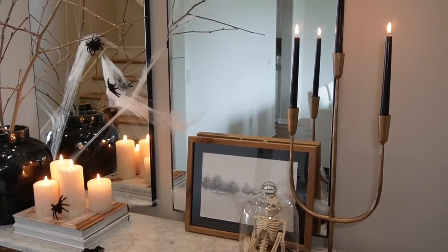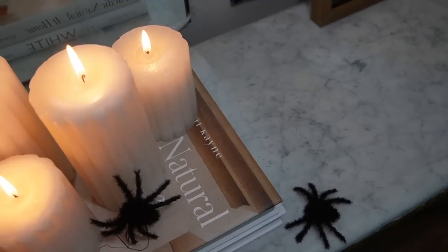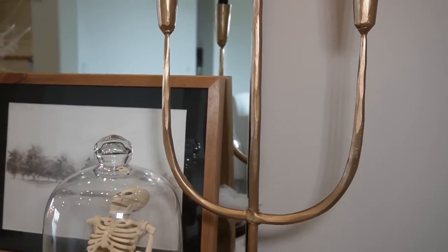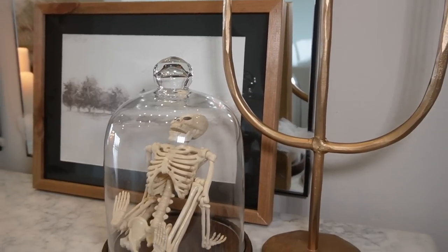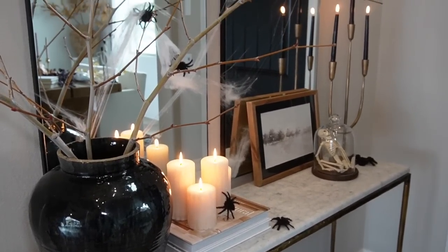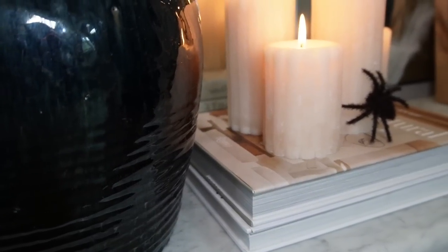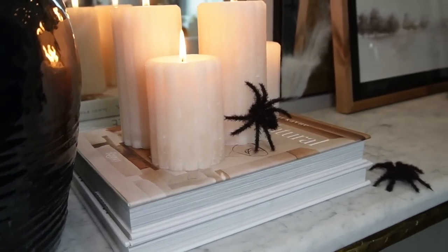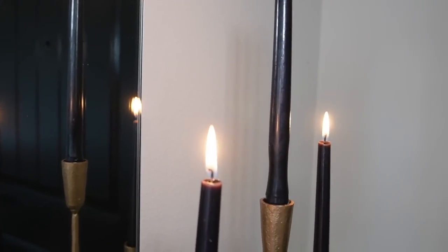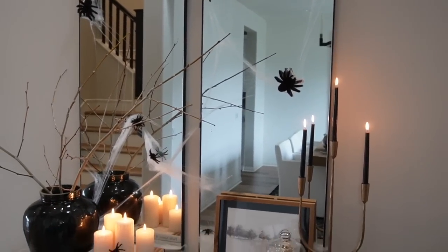This first style utilized everything I currently owned, including Halloween decor from previous years. Going left to right: the black vase is from a vintage shop here in San Diego; the stems are branches I cut from a tree outside; the stack of coffee table books are regular home decor books flipped around so you see the pages instead of the spines; the cream fluted candle pillars are from Hobby Lobby; the picture leaned against the mirror is also from Hobby Lobby; the cloche with the skeleton is from Amazon; the brass candelabra is also from Amazon; and the little spiders, webs, and skeleton are all from Party City.